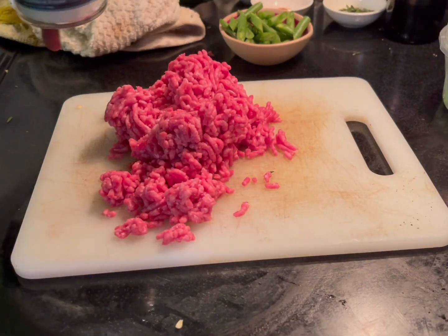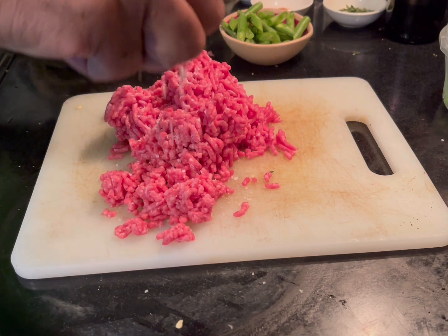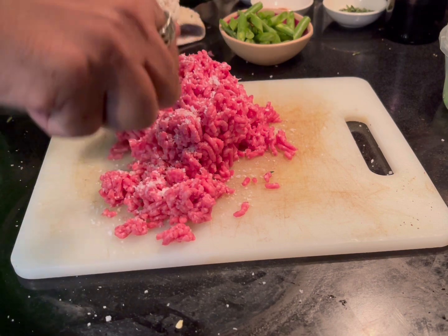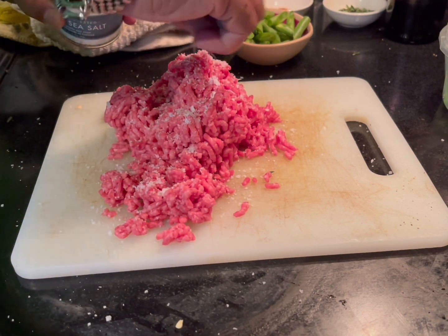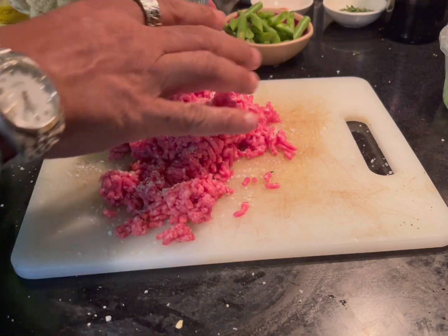Get about a pound of ground meat. Add some salt — that's what you need. You can go a little bit generous. Then you're going to mix it and put it aside.